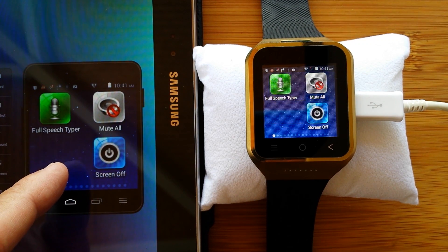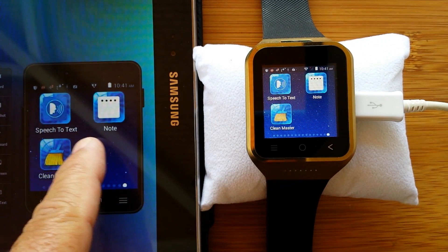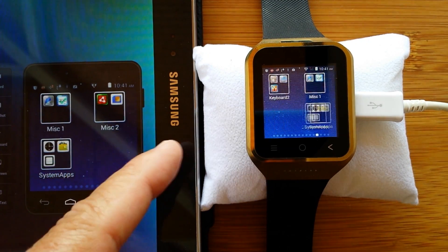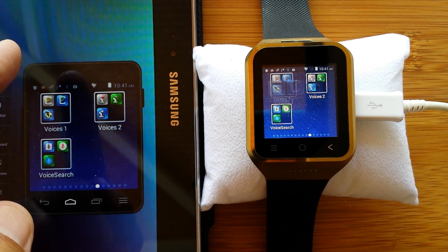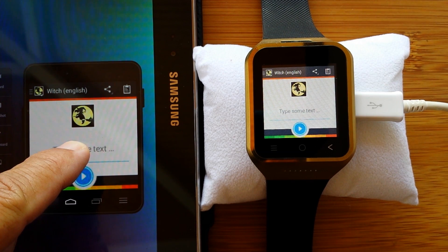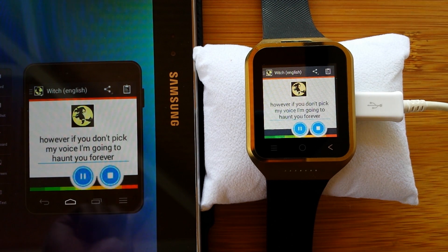That just got copied to the clipboard. And one of my favorite voices of all is — which voice? The witch voice. Type or paste some text and here you go: 'Thank you for watching SmartWatchTix and listening to these voices. However, if you don't pick my voice, I'm going to haunt you forever.'